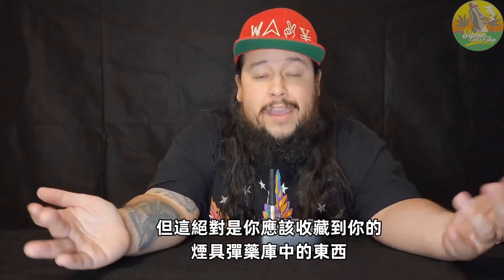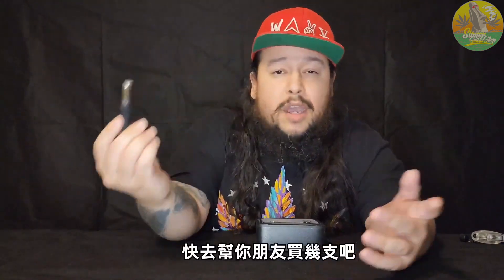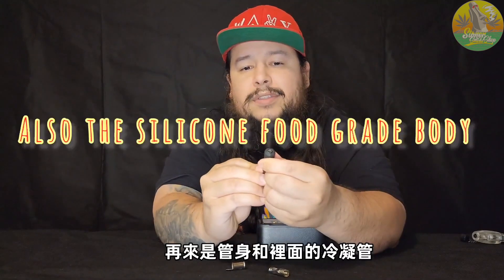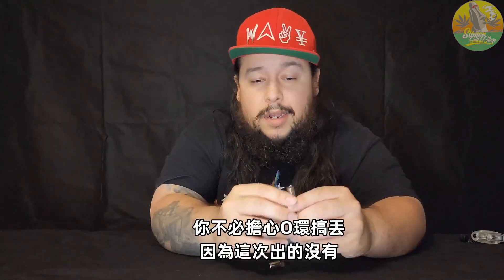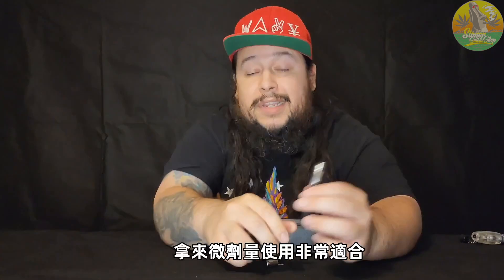Whether you've never vaped before or you have, this is definitely something you should add to your collection — buy a couple for your friends, maybe convert them to vaping. This vaporizer has only five pieces: the cap, the screen, the oven, and the condenser inside. Very easy to clean, no o-rings to worry about, and the chamber is nice and small — perfect for micro-dosers.